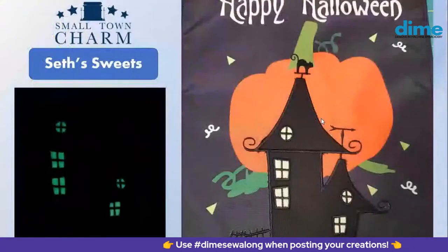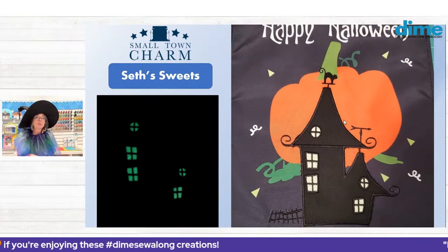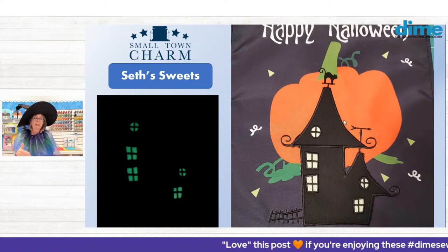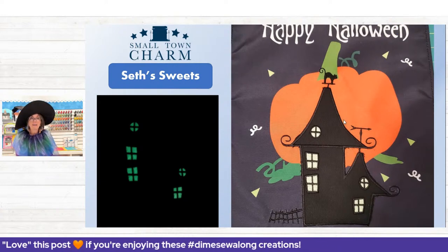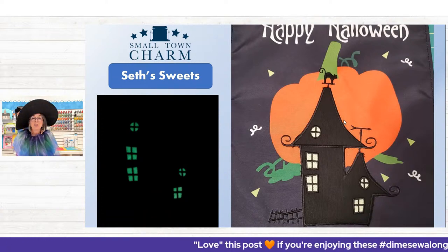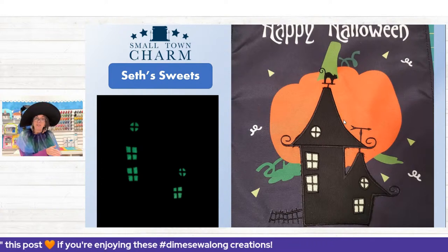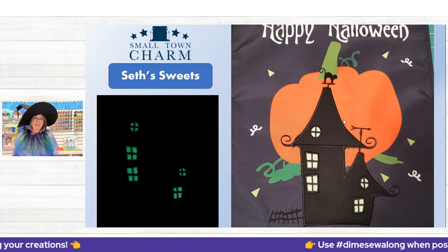Let's look at some of your Small Town Charm submissions. Look at Seth Sweets — she used a panel for the background with a Happy Halloween pumpkin fabric panel, then put her haunted house right on top. Great placement of the cat weather vane. She stitched her windows in glow-in-the-dark thread — what looks white in the daytime illuminates as green in the dark. Really fun and creative.